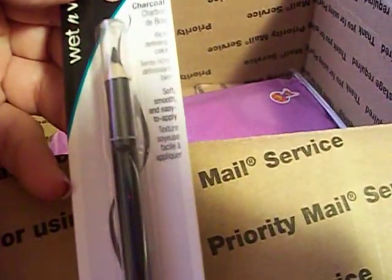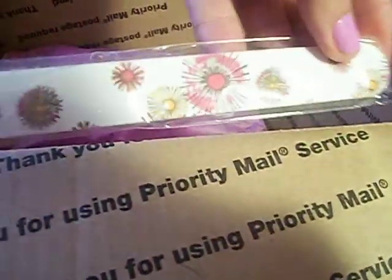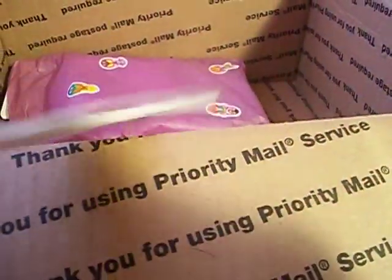Here is a Wet n' Wild Charcoal Eye Pencil — awesome. And a nail file. That is a cute nail file — look at that. You can always use these.